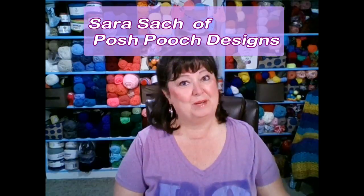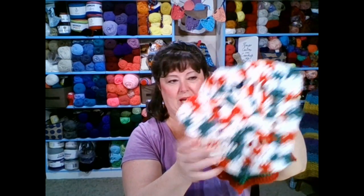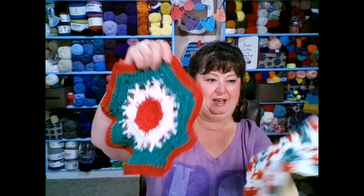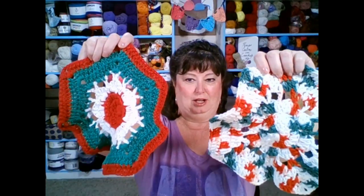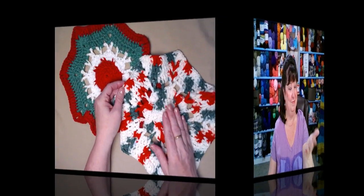Hello, this is Sarah Satch with Posh Pooch Designs. Do you have a dirty job that needs cleaning? Today's video, I'm going to show you how to make my Easy Does It washcloth. This is a really great pattern because it's easy and you can make it in different colors or in variegated, and it works up great.